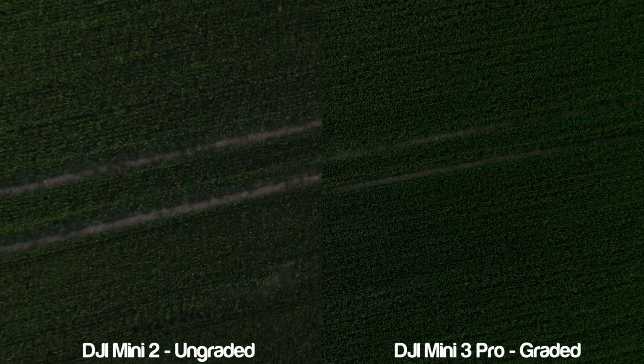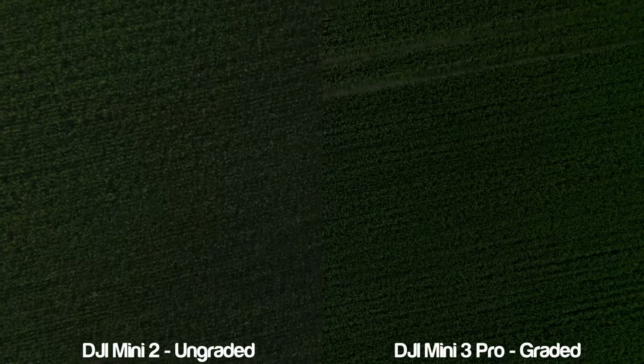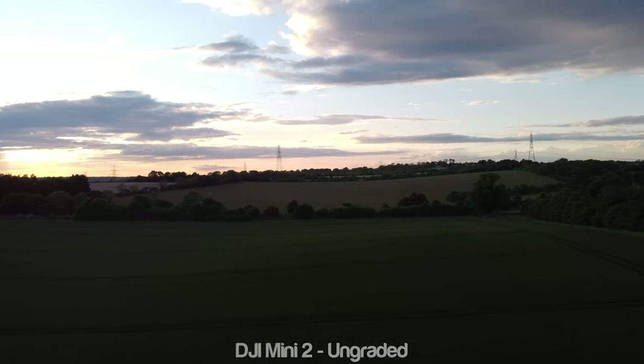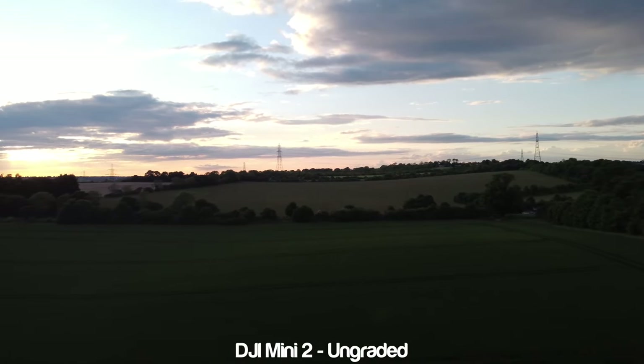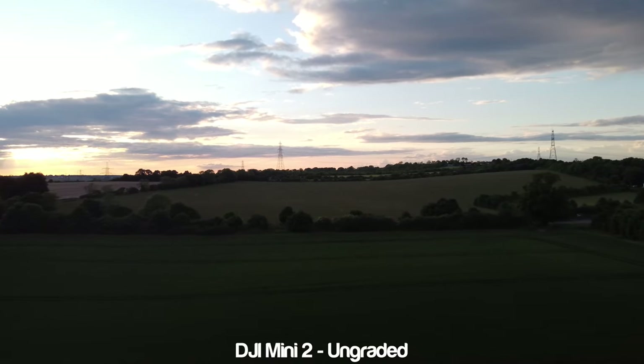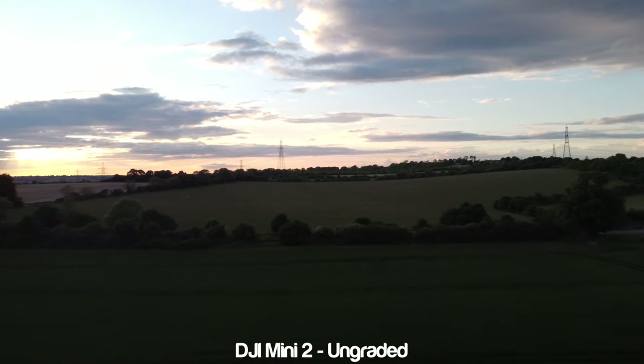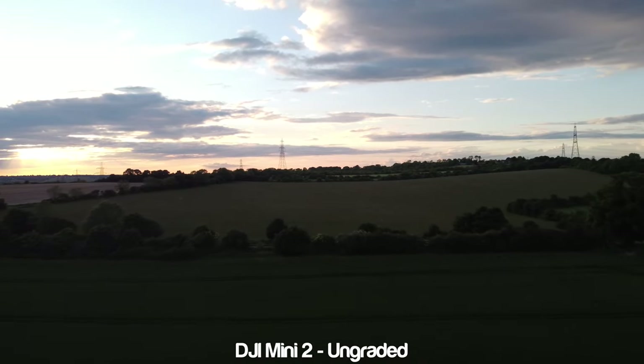Note that I said low light and not no light, as I've seen some YouTube videos where people get unhappy when low light tests include shots that have street lights or still have a hint of sunlight in the background. We all have to remember that darker scenes are notoriously difficult to capture even on Hollywood-level rigs, and these mini drones have very tiny sensors in comparison, so you won't get clear night shots.